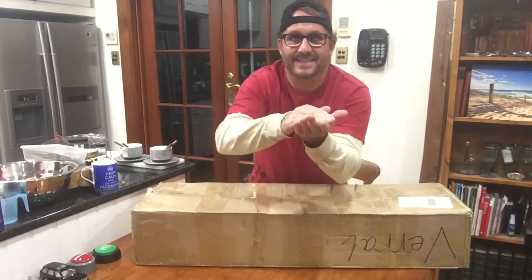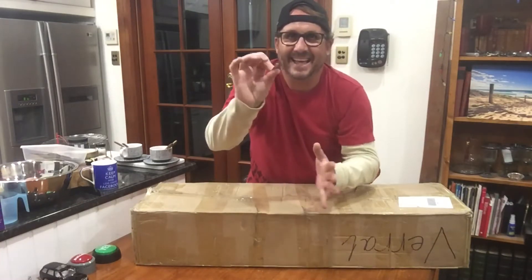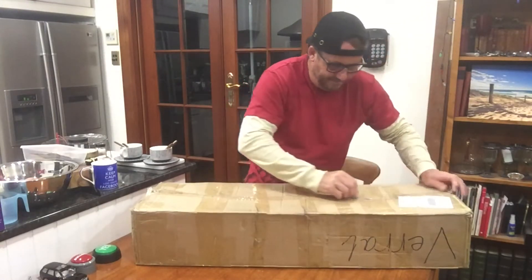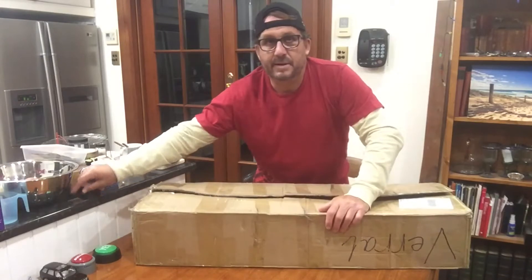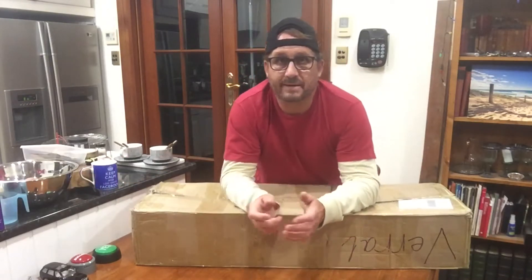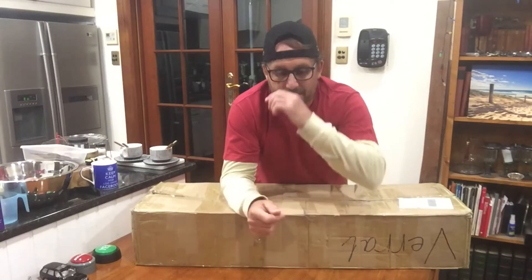Welcome back guys. We're here today with a mystery board — and by the thumbnail you probably know what it is. That is obviously the Vareal V1. I'll talk about it once I get it out. There's nothing there — razor blade — how cool is that? Let's unwrap the Vareal V1. The reason I got the Vareal to review is everybody's reviewing the Meepo board, everyone's reviewing the Wow Go, and this is the badass cousin of the Meepo and the Wow Go.